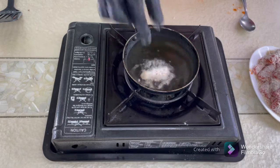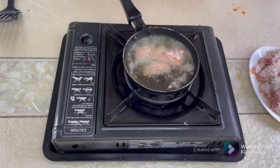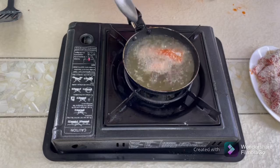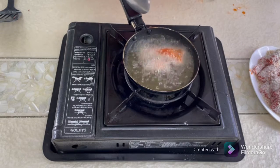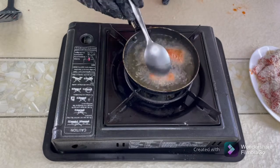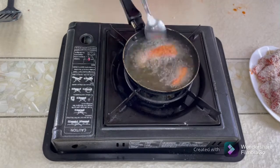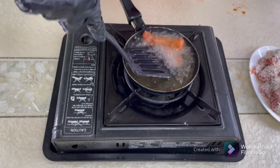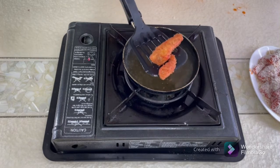I'll do it one or two pieces at a time. Do not touch them during the initial frying time, otherwise the coating will come off. Let the fish stay in the oil for at least a minute, then flip it to the other side. This is the color you want — don't make it any browner than this.